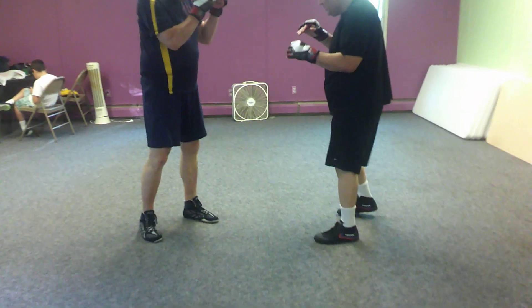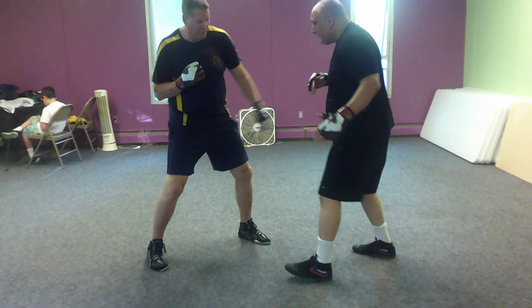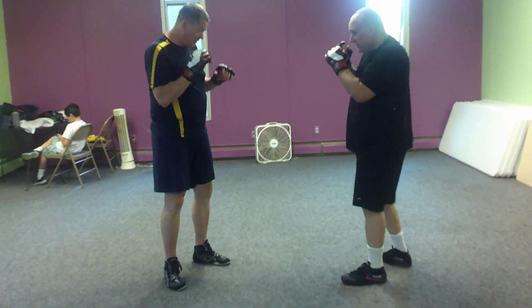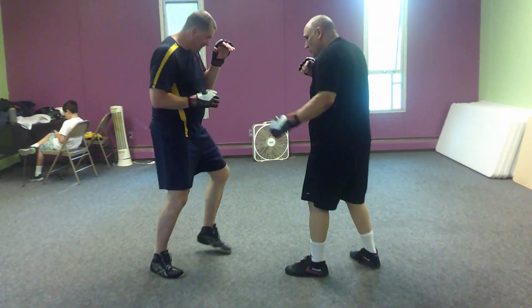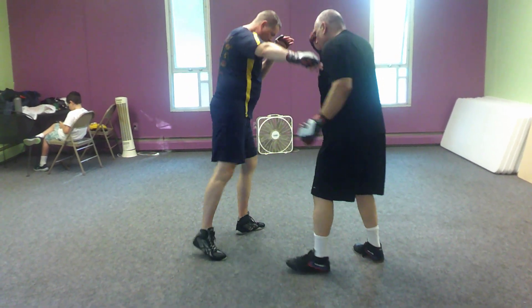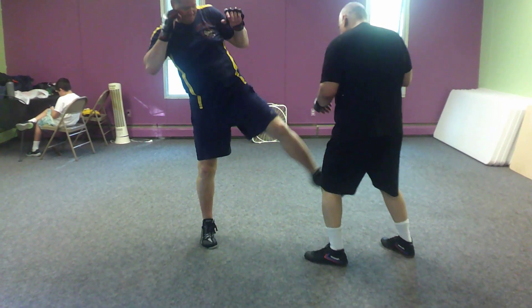And the last one — from here: catch, shoulder stop with kick. Hook, cross, kick. Now he's going to catch, he's going to shoulder stop with his right hand and kick with his right leg. Hook and cross, and kick with the inside. Good.